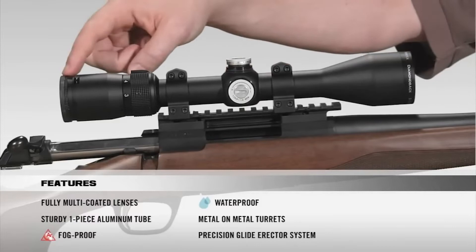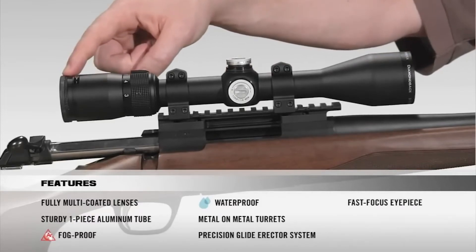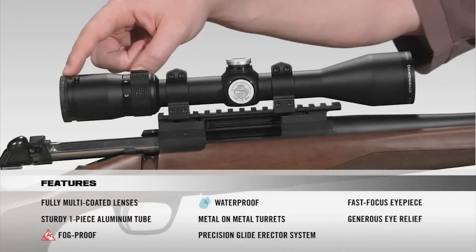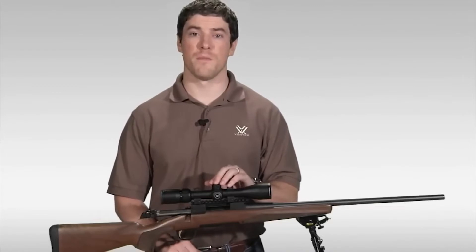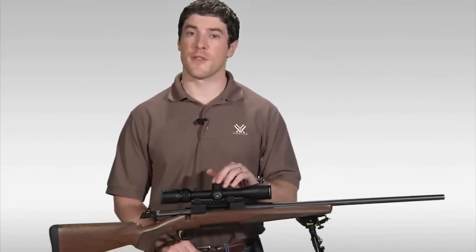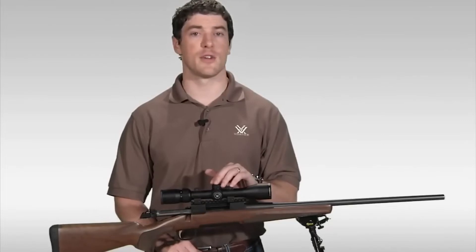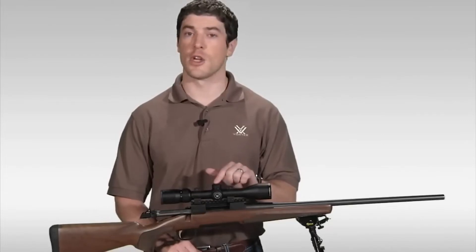As we make our way to the back of the scope, we have a fast-focus eyepiece that allows you to quickly get a clear image of your reticle, and very generous eye relief. If you're looking to stretch your dollar for the best hunting rifle scope that your money can buy, I strongly urge you to head down to your local Vortex dealer to take a look at one of these today.